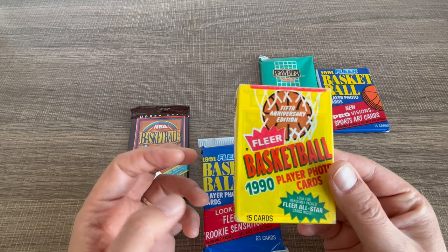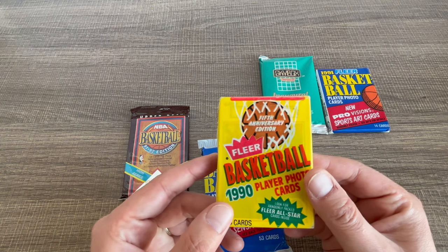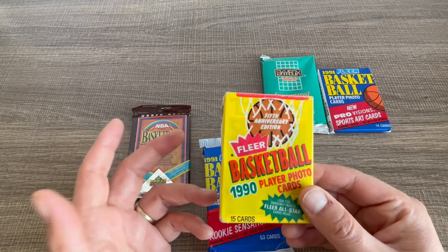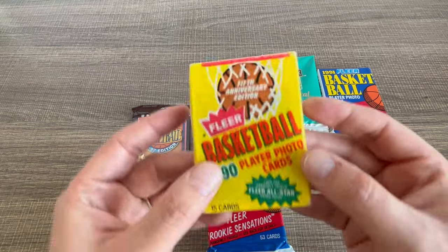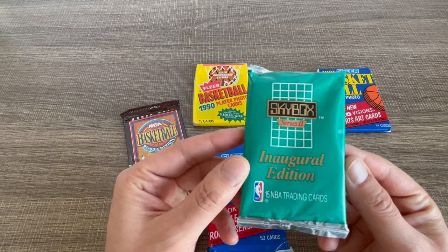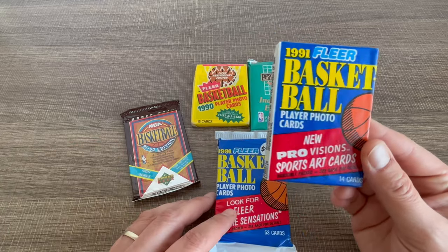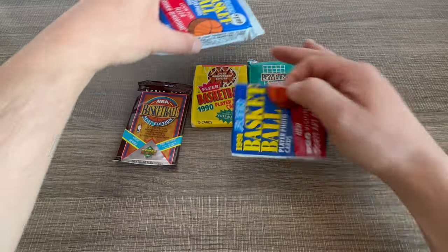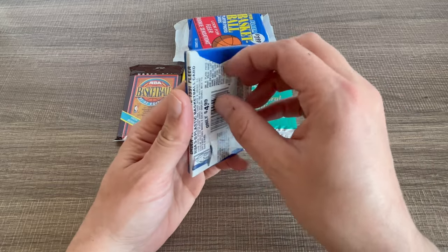Then there's a Fleer 90 pack — I hope to pull a Michael Jordan error card from this one. I have one but it's not the best centering. It's kind of hard to get a card that's really perfect from these years unless the pack is really well preserved, which this one as you can see is not really. We also have Skybox Series 2 and a small pack of 91 Fleer. Let's start with that one and end with the fat pack, because I believe the fat pack is gonna be our biggest chance to hit the Michael Jordan card.